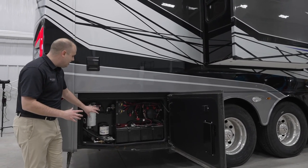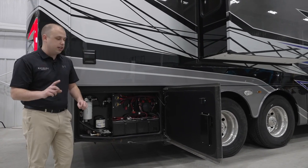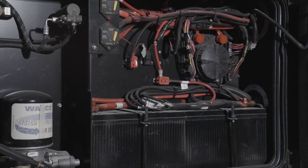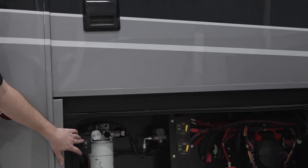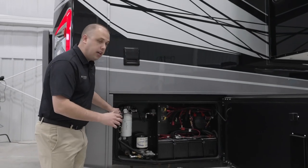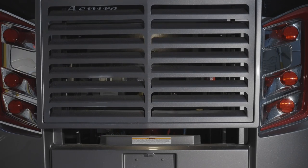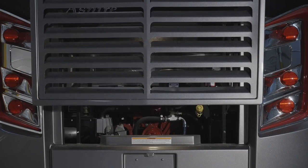Spartan has made this as easy and convenient as they possibly can, making sure that you have the ability to open up one single door and accomplish any preventative or routine maintenance that you need to do. So it's all right here. Another area you also have is this opens up your engine door compartment. All you have to do, while you're in this bay, is hold down the open button. If you notice right behind me, that door is opening up. It's that easy. Spartan does an absolutely phenomenal job making sure this is as easy and convenient for you, the customer, as possible.